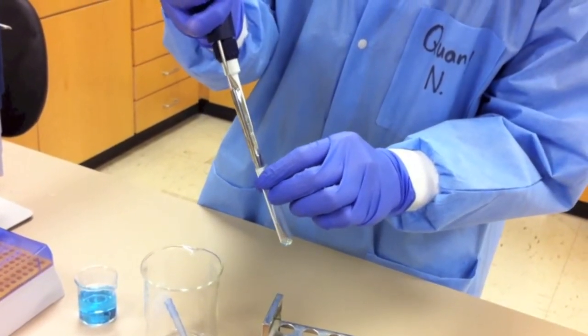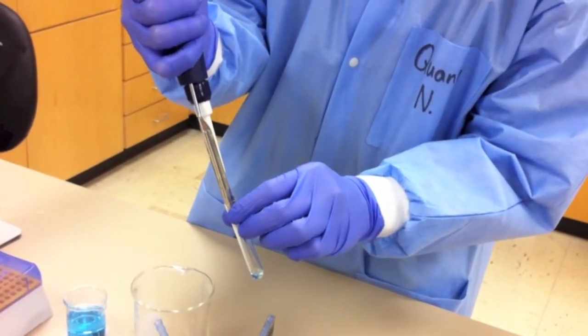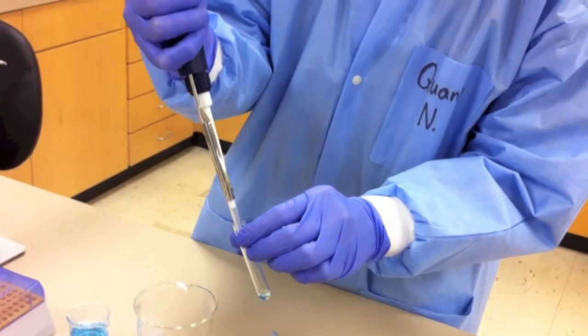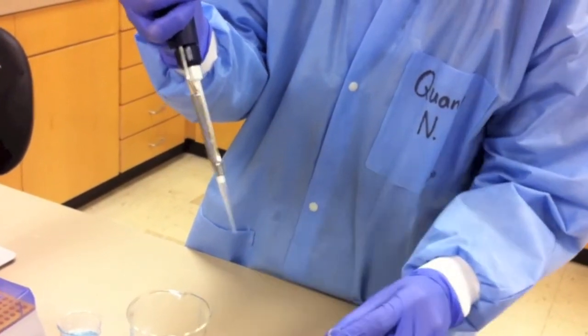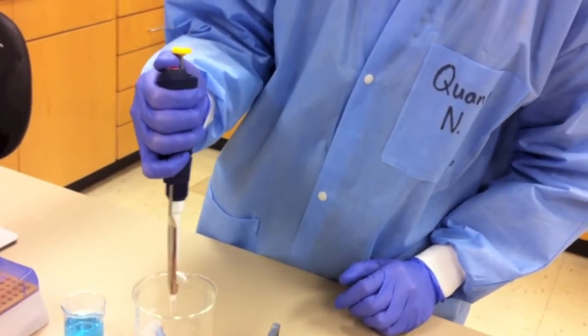Depress the plunger to the first stop and then to the second stop to fully dispense the solution. Remove the tip from the container and then release the plunger. Remove the disposable tip by pressing the tip ejector.